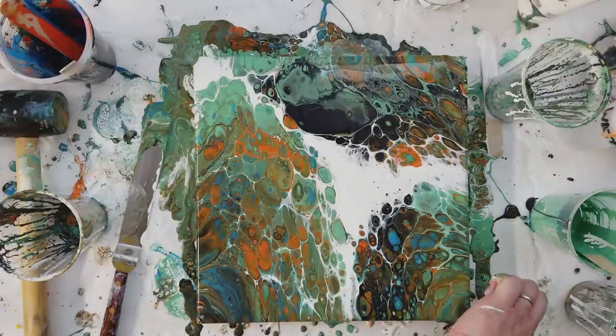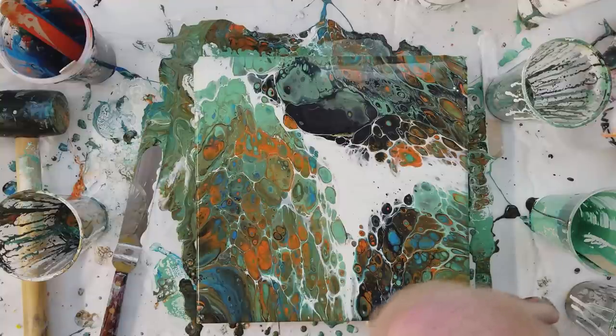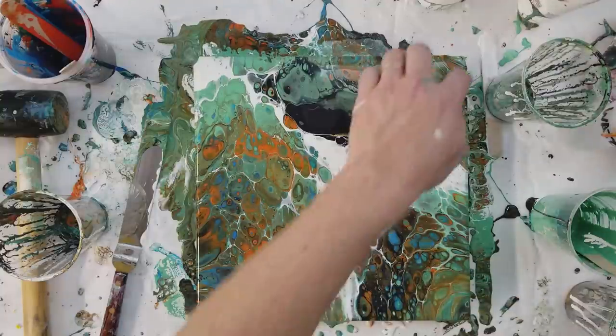I totally did not expect this to turn out like that, but I like it. So I hope you guys like it too, because I always like knowing that you guys are enjoying what we're doing.